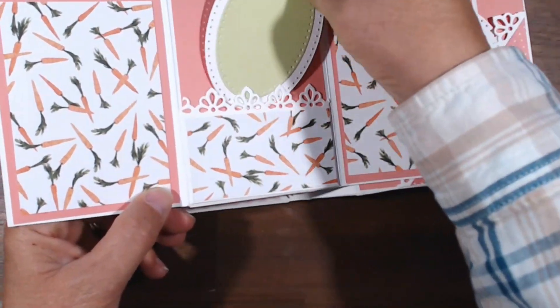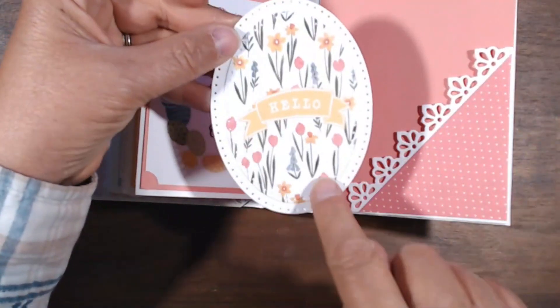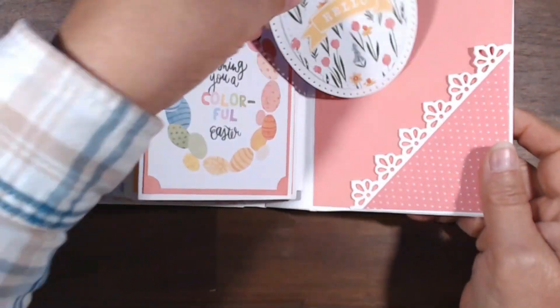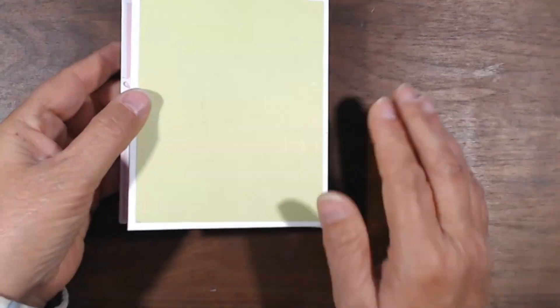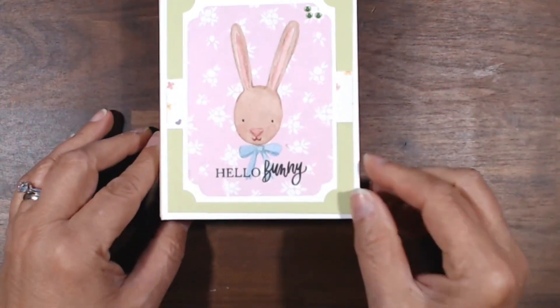Here is a little egg-shaped photo mat. This was from one of the journaling cards — I used the die cut to cut it out and backed it on a piece of the white artisan cardstock. It's not a pretty pocket — I left the page blank in the back. There is the Hello Bunny.